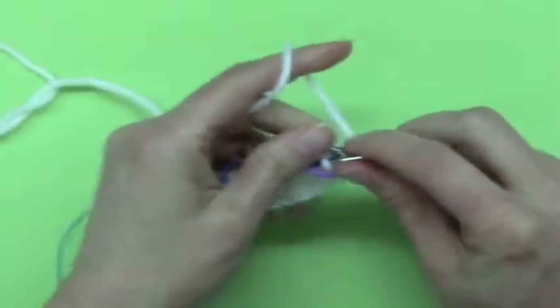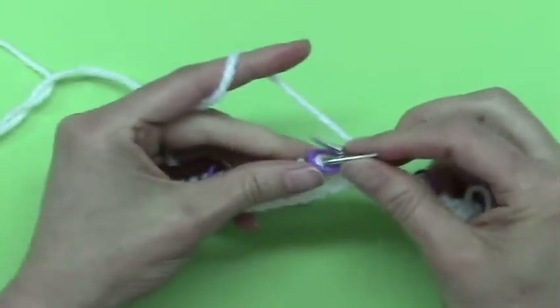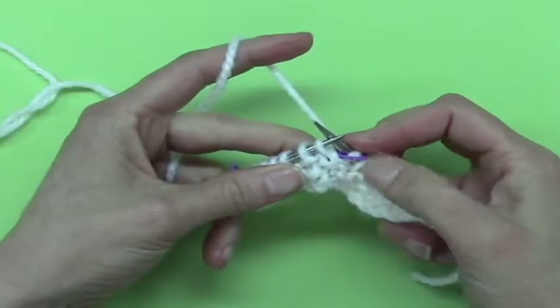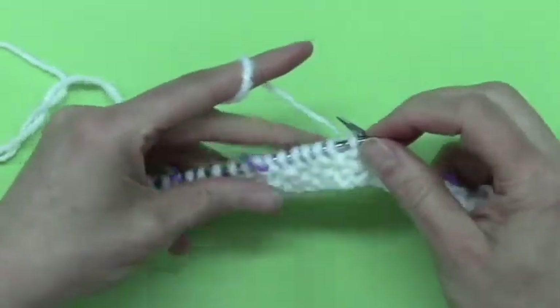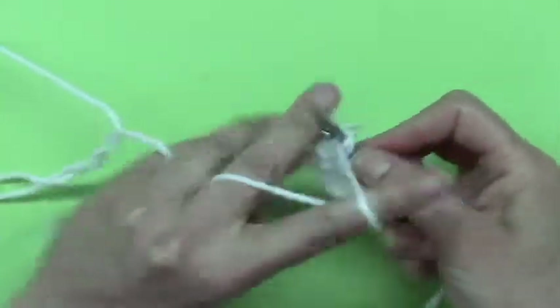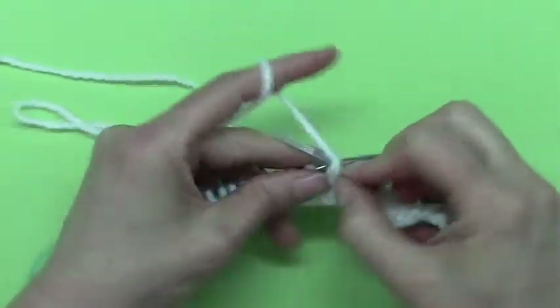And you are making really two stitches out of one. Then you simply work your way back in pattern. Let's see — that's a knit, so this is a purl because this is seed stitch. So I will just work back. I will work back until I get to that marker point.